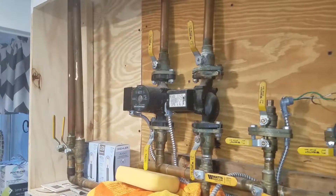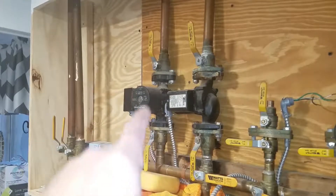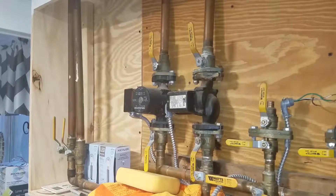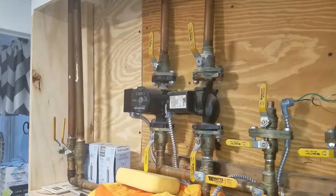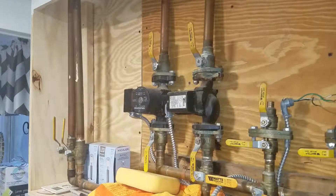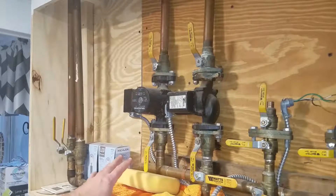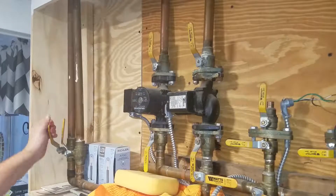I'm going to zoom out and show you the process. First, I've got shutoffs below and above my circulating pumps, so I'm going to shut those off. I've also got another shutoff I'm going to turn off. I am going to turn off the main power because I've got 110 volts running in. I've also put a sponge and a towel down to prevent as much water leakage as possible. Let's get started.